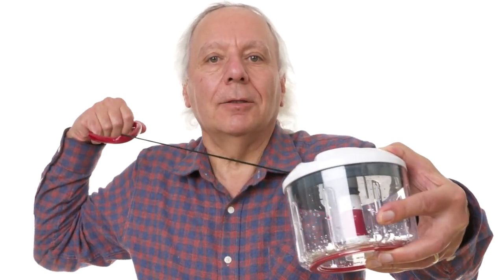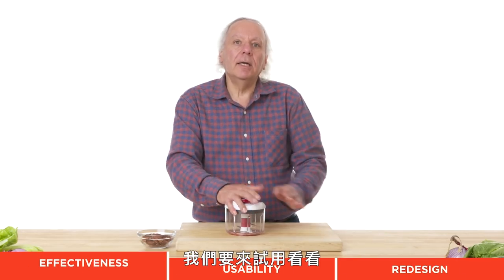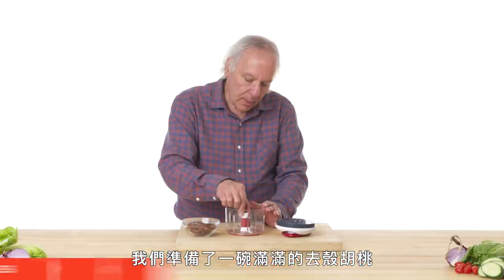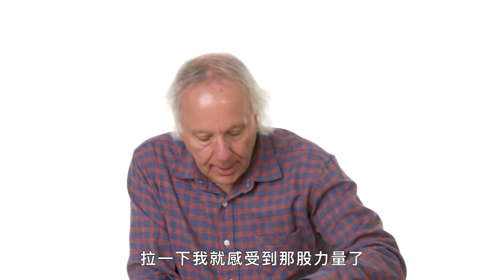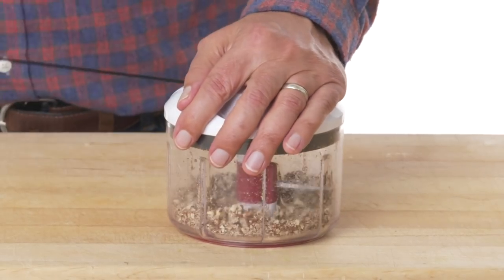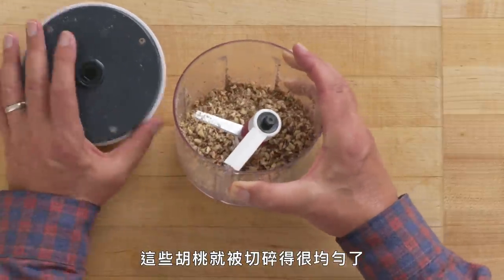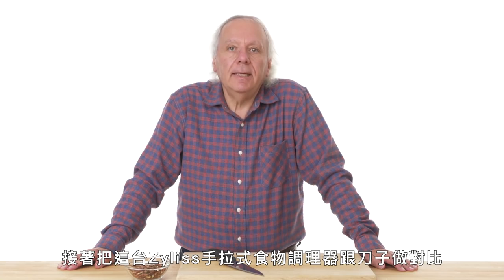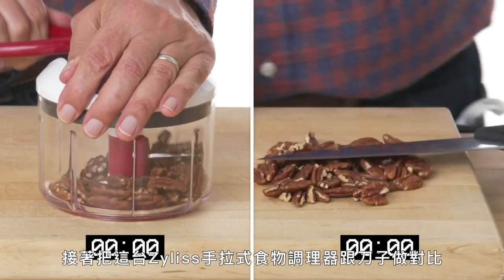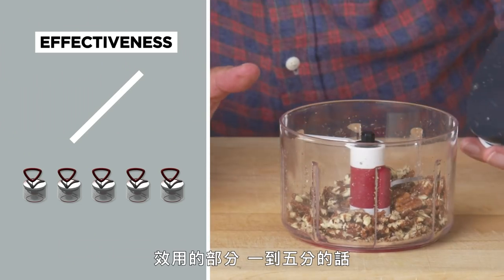Xylas Easy-Pull Food Processor — its raison d'être is to process food, using the same pull action as a lawnmower. Testing with a bowl of shelled pecans — the blade is already in place. One pull and I feel the power. Five or six pulls and these pecans look pretty evenly chopped. If I kept going, I could have turned them into dust. In terms of effectiveness on a scale of one to five, I'd give it a five — more impressive than expected and really quick.